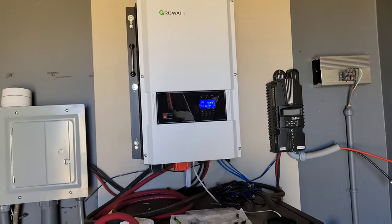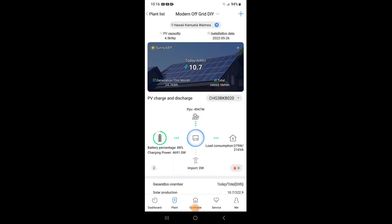This is the app for the Growatt off-grid inverter. Let me do a quick refresh — right here where the blue bubble shows the solar panel input, it says 4,947 watts coming in from all the solar panels we installed plus the four existing ones. You can see on the left my battery percentage is at 88%, the charging power going to the batteries is 4,691 watts, and the house is consuming 379 watts.